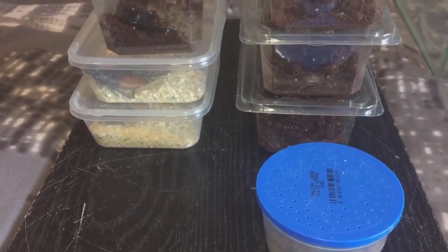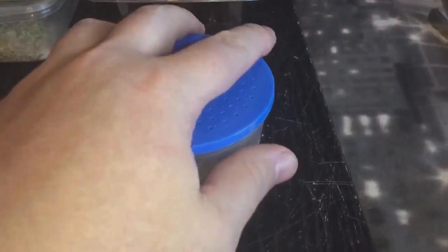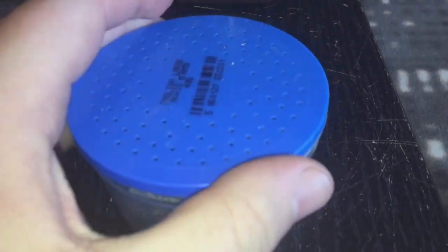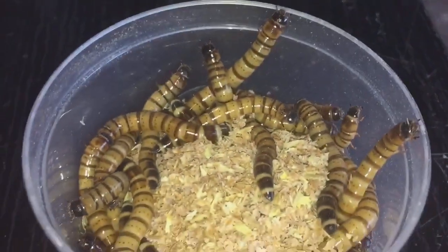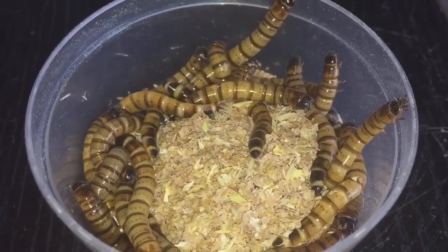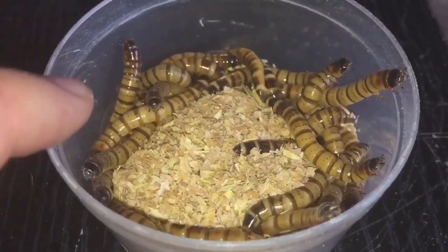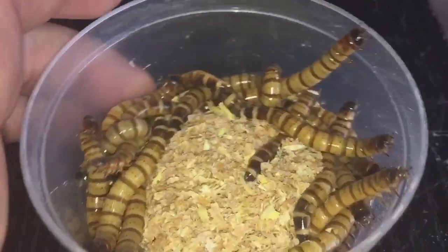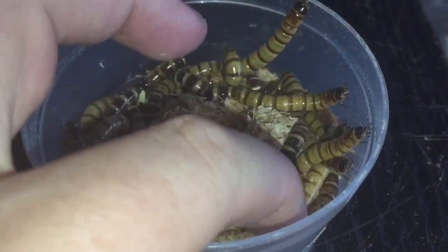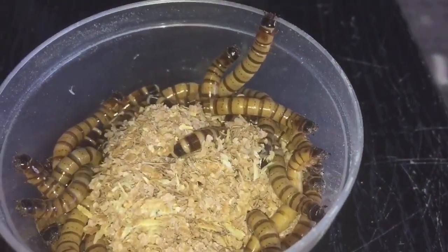My next purchase is live food. In here I have some very big super worms — as you can see, they're absolutely massive. As I said before, these are good for fattening up tarantulas' abdomens. These only cost me two pound and there's a fair few in there. I couldn't believe how big they actually were, so I grabbed them straight away.